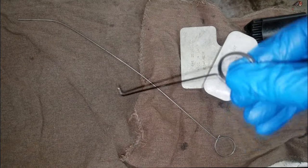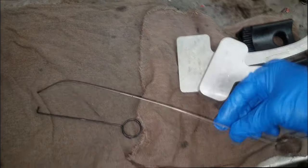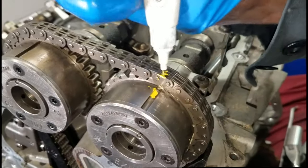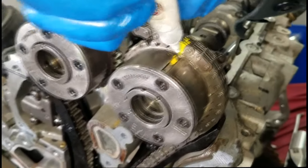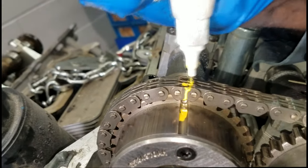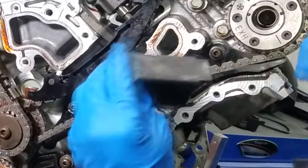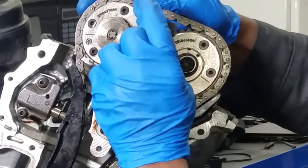Bank two on any 3.6 liter engine — on a minivan it could be considered the front cylinder head. First thing first, let's mark these cam phasers in relationship to the timing chain. This is after we have brought number one cylinder up to top dead center. Let's mark even the little dots — we want to make sure we see everything.